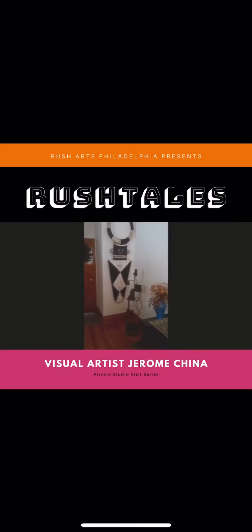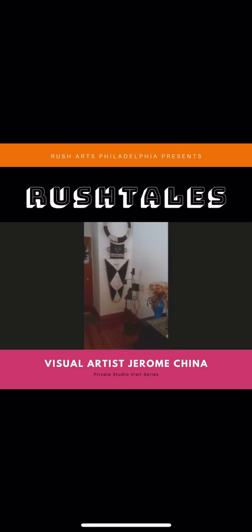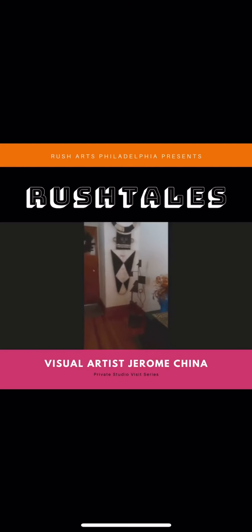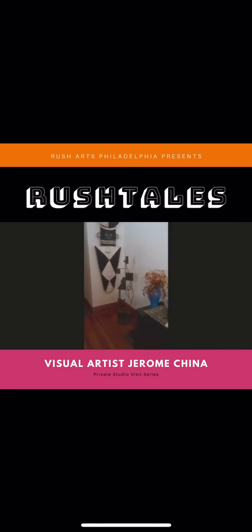We also collect works from other artists. I think that's really important to support them. This is a large African mask — I'm not sure the origin of this particular piece. The metal piece that you see in this frame is a piece that I created probably around 2014 when I was just getting started.